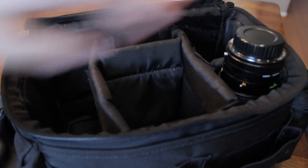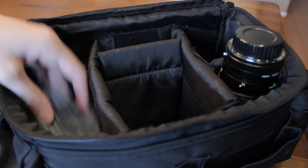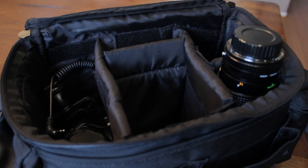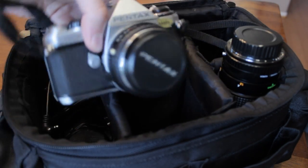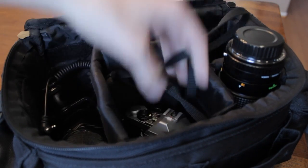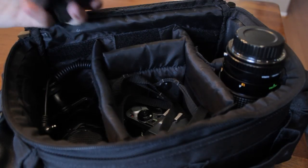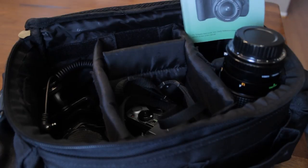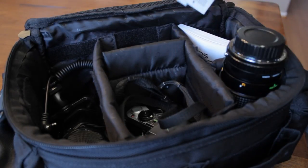Let's fill this thing up and see how much it will hold. I've got a 60 to 300 millimeter Pentax lens, a wind sock, and an Opteka mic. I'll put in a Pentax DSLR camera with a 1.8 f-stop lens on it. In the back, we can throw in maybe a flash. You can even put your camera booklet in there, and throw in a battery or two as well.